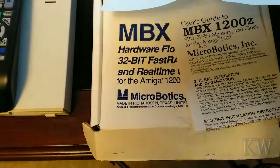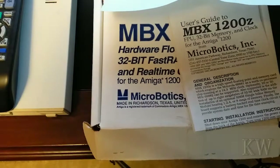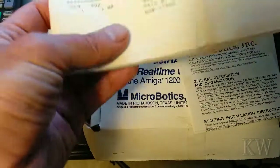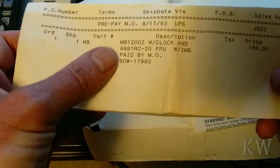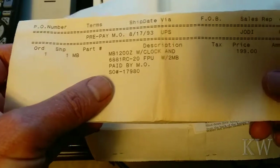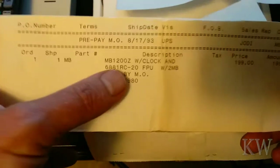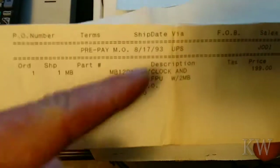Here's the invoice. The date is 8-17-1993, ship date 8-17-1993. MB-1200Z with clock and 20 MHz floating point unit with 2 megabyte of RAM — and it was $200. Memory was very expensive back then. So 2 megabytes plus the floating point unit on the card was a pretty good deal at the time. Commodore sold memory units but I don't think they had the clock or the floating point unit, and that's why I bought this. I also liked the extra memory.